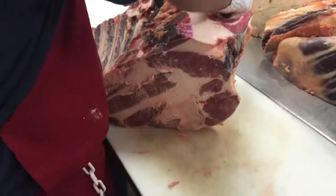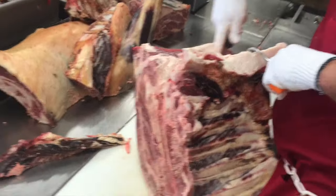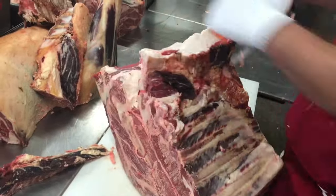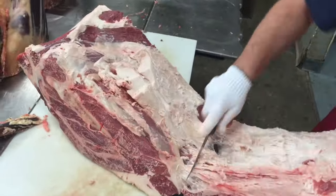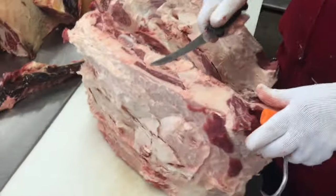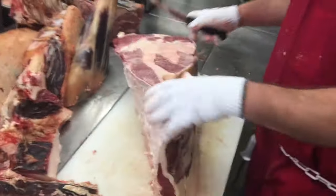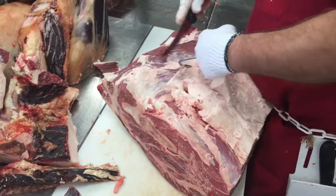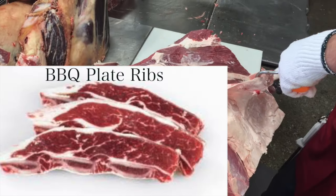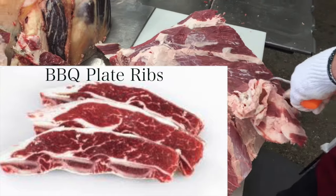Now Cory's going to go to work on the chuck arm. He's working hard and pulling away some of those chuck plate ribs. Cory's counting the ribs and cutting those off. We're going to put those into some short ribs a little bit later. We can also do barbecue style ribs where we cut those into strips — those have been really popular over the last few years.